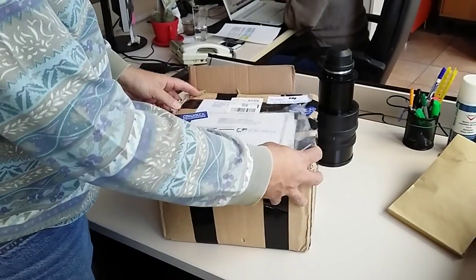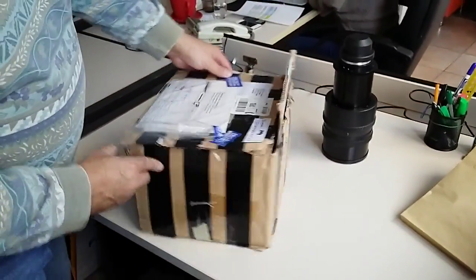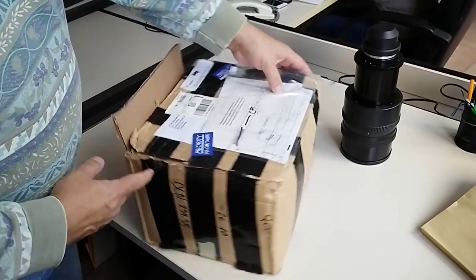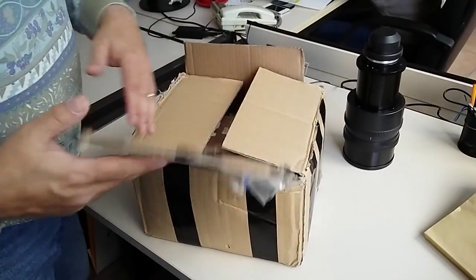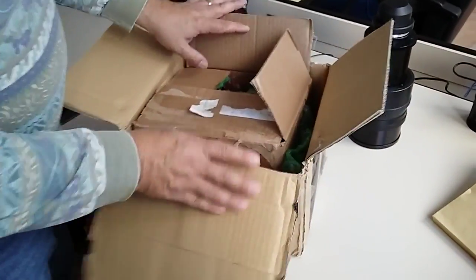Here's the pack that we have received from Switzerland. It is absolutely okay — it has no problem whatsoever and hasn't been damaged during shipping. The lens is very well packed; in fact, it has two cardboard boxes, one inside the other.